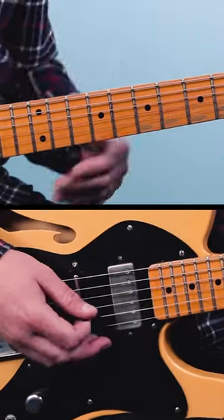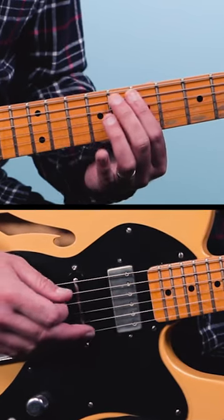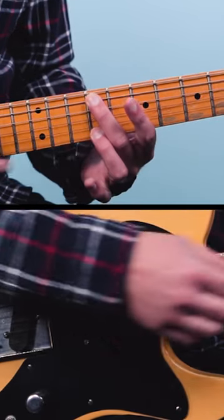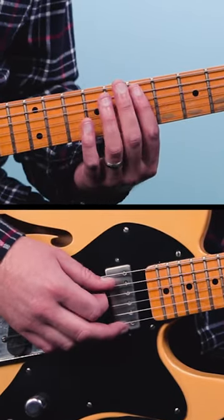Here's the intro to Blue Jean Blues by ZZ Top. What Billy Gibbons does is he walks up 7, 8, 9 on the 5th string. Then he grabs 9 on the 1st string and does a pinch with his pick and fingers like this.